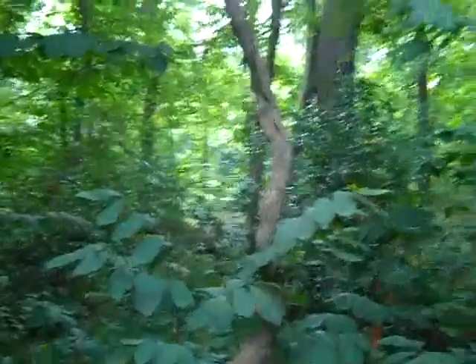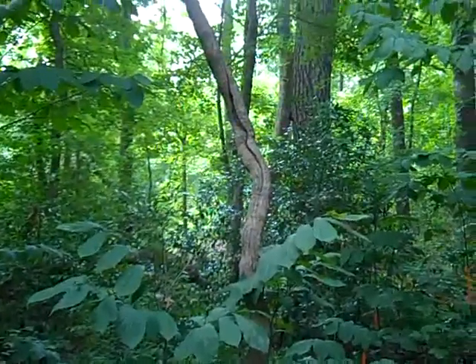That'd be a neat way to incorporate just a little art, and it wouldn't hurt it if you didn't carve too deep. I just think that'd be cool.